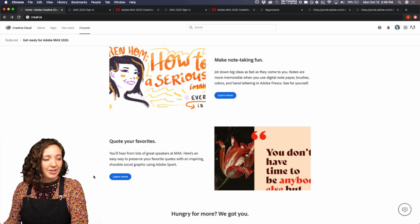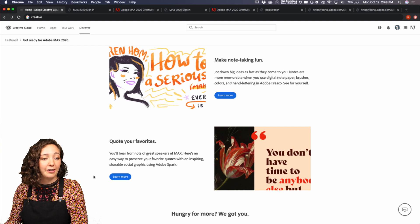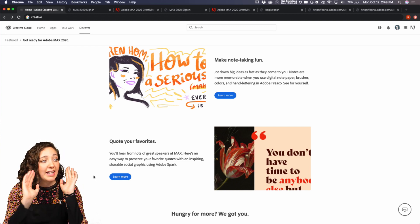My birthday is this month too. Shauna says she wants to make pretty notes. I was sitting next to Lisa Congdon at Icon one year, and her notes were gorgeous. I can't even imagine.